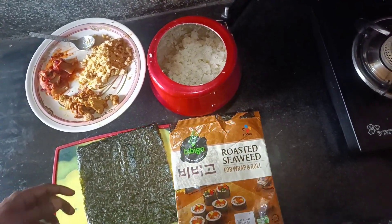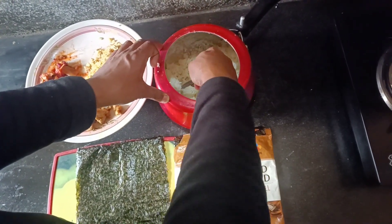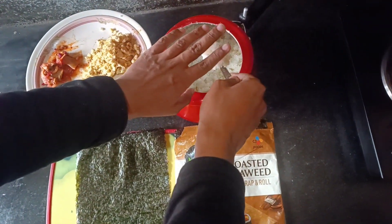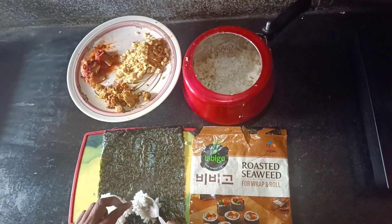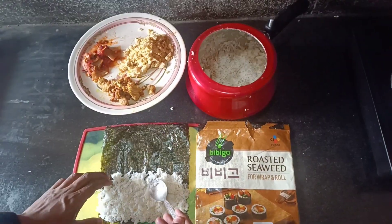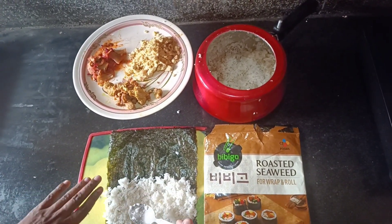Okay, so let's start. So guys, I'm going to show you how to make it.